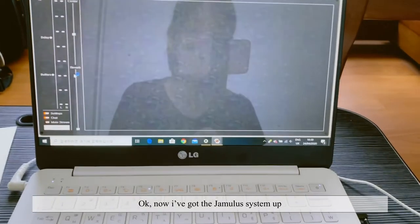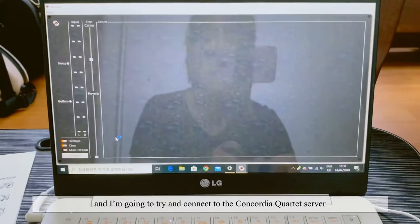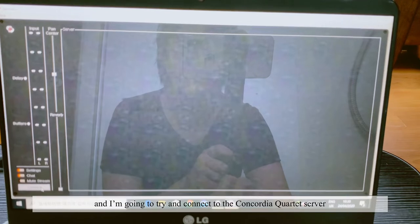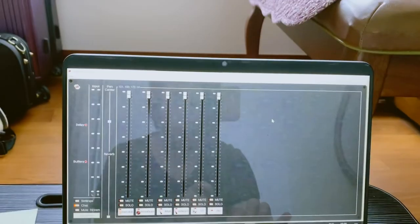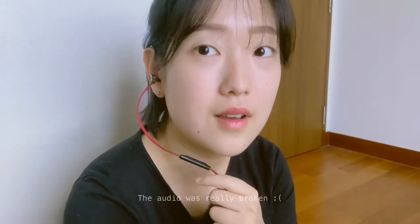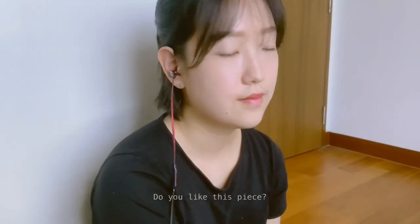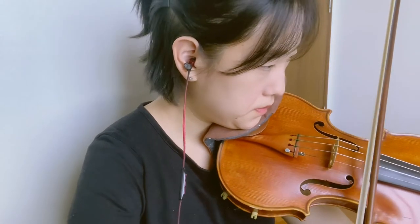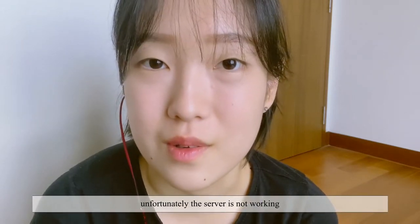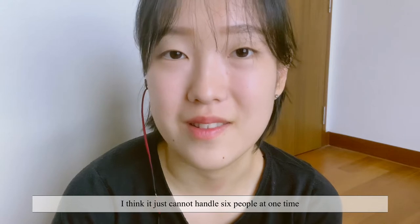So now I've got the Jamulus system up, and I'm going to try and connect to the Concordia Quartet Silver. I think they can hear me. Hello! I think we should disconnect now — unfortunately the server is not working. I think it just can't handle six people at one time.